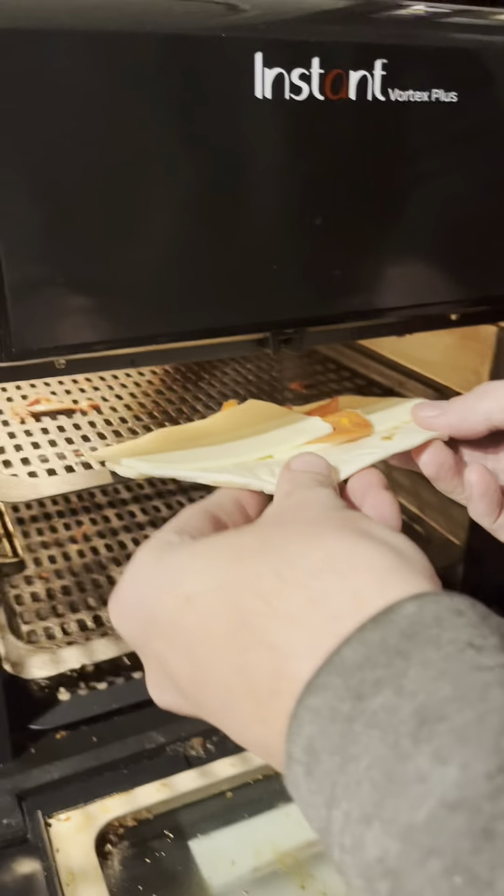This time we're making a pizza roll up. Grab the air fryer, click the air fry button, and click start.